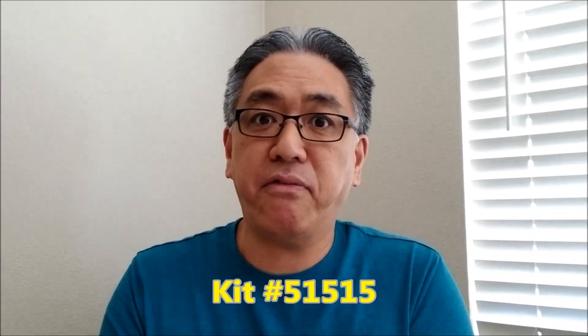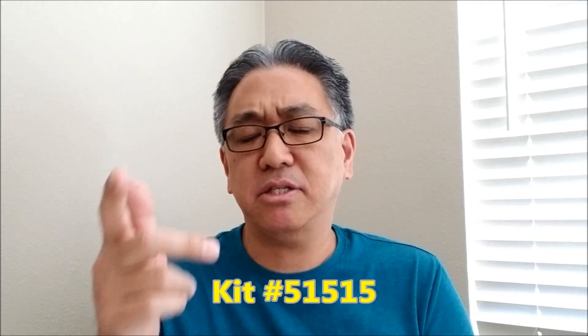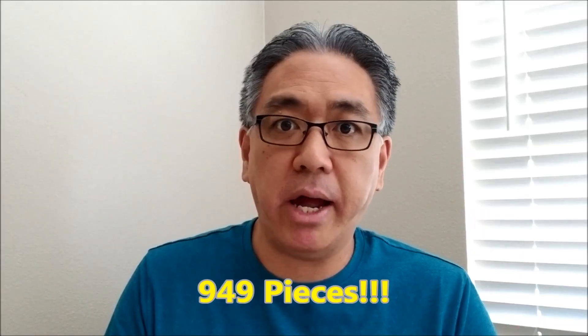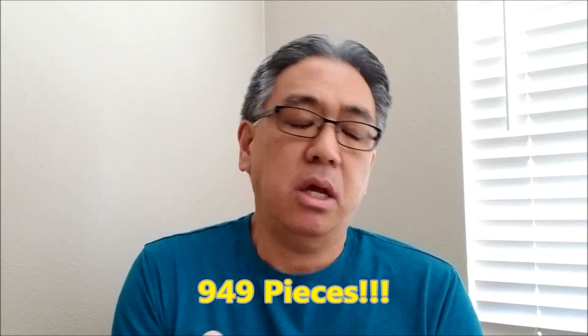It's kit number 51515. That's kind of funny because the EV3 consumer version was 31313, so they try to kind of copy the numbers. There are 949 pieces in this set. I was blown away — I was like, what? It's just amazing to have them put that many pieces in the kit. 949? What?